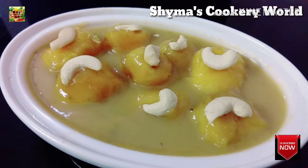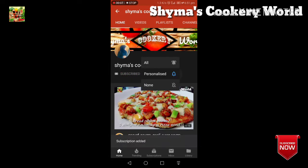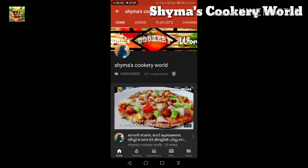If you like this video, don't forget to subscribe and hit the bell icon.